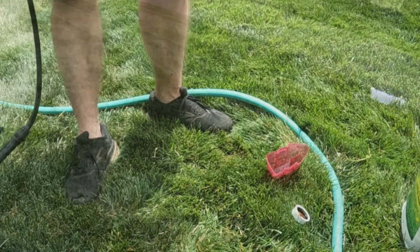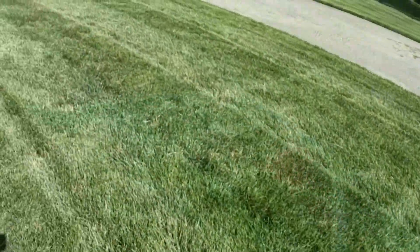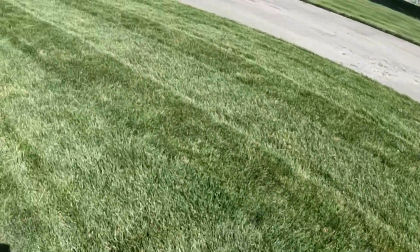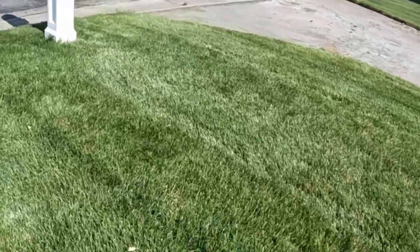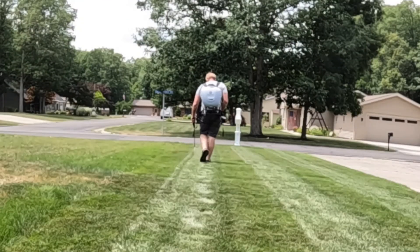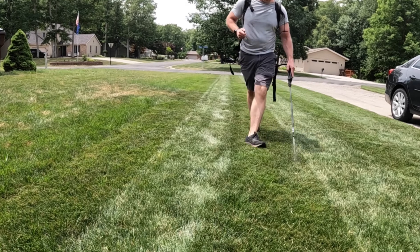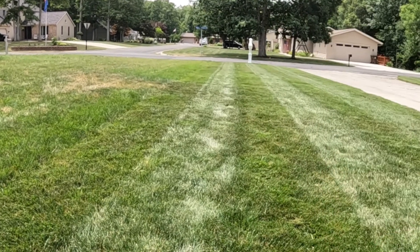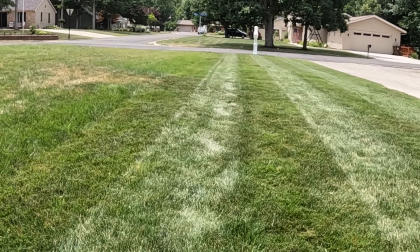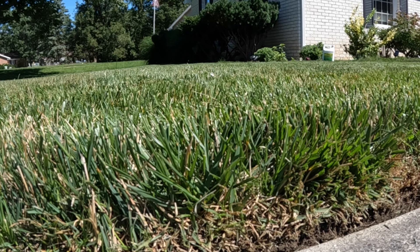This front area hasn't been fertilized in about 50 days. It's actually looking pretty good considering I don't have an irrigation system. I'm curious how much green-up I can get just by applying this iron.